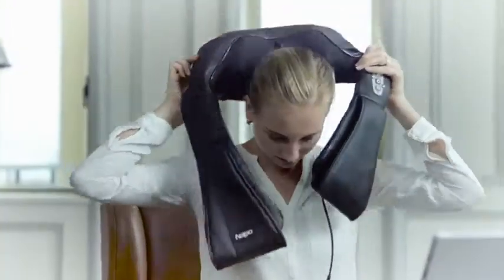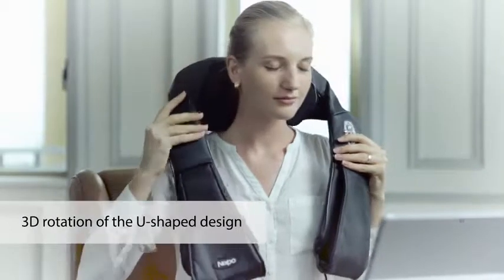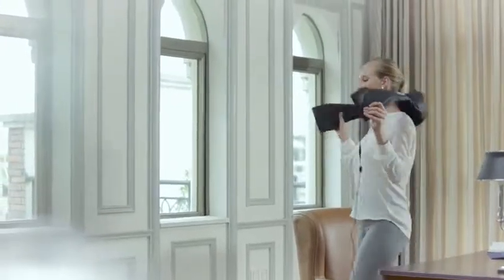Naipo Neck and Shoulder Massager. Original 3D rotation of the U-shaped design perfectly fits your neck. 8 deep-kneading shiatsu massage nodes soothe tired, aching muscles. Change the massage position freely.